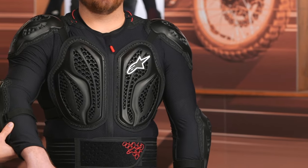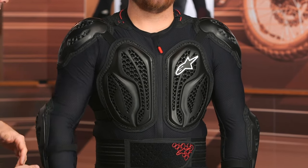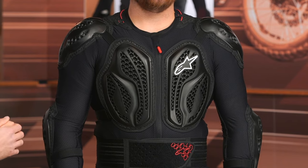Then we've got CE Level 1 protection at the shoulder, and you're also going to get that as we work our way down to the elbow. There's a slight adjustment strap here on the forearm — certainly nice to have because this does tend to relax a little bit with regular use and as you sweat in it. Would have loved to see one at the bicep as well, but not a deal breaker.